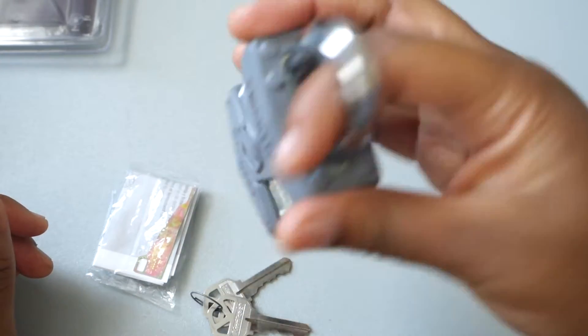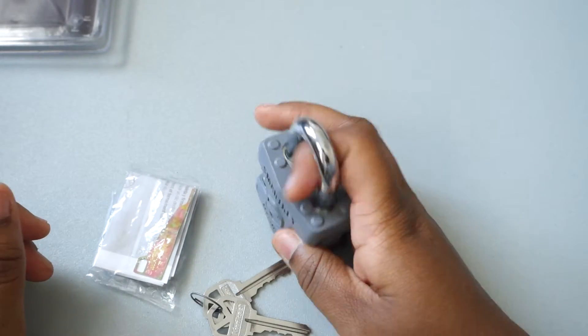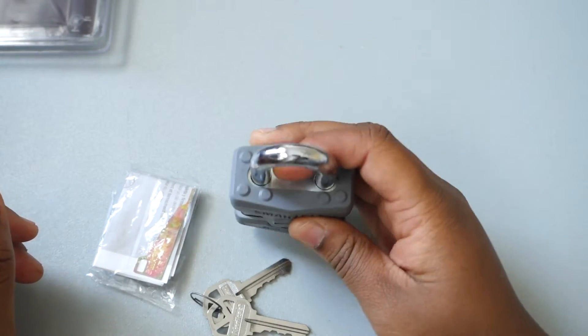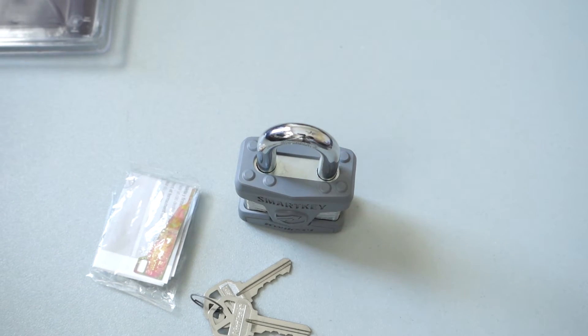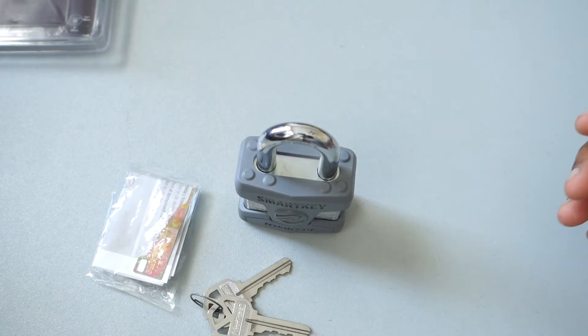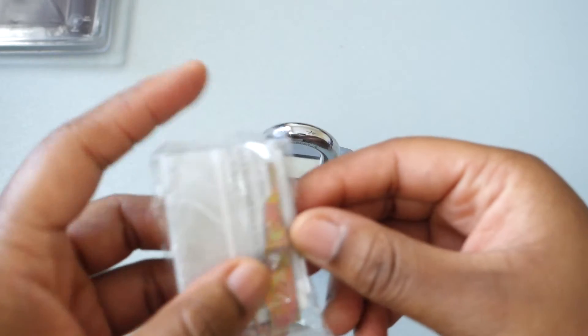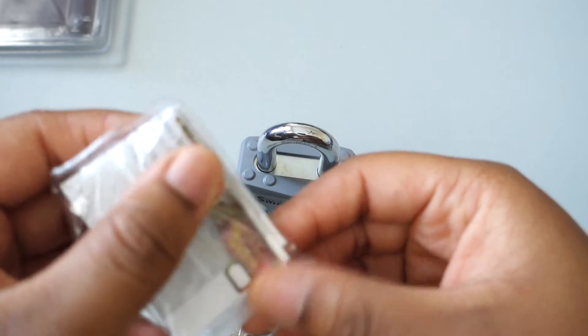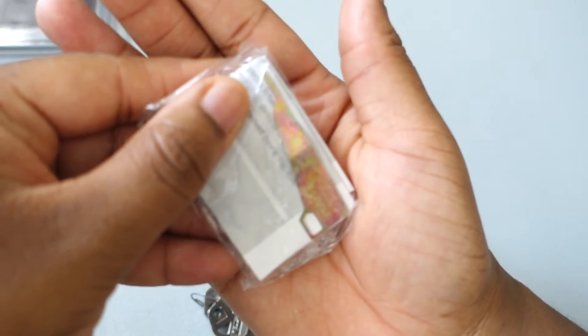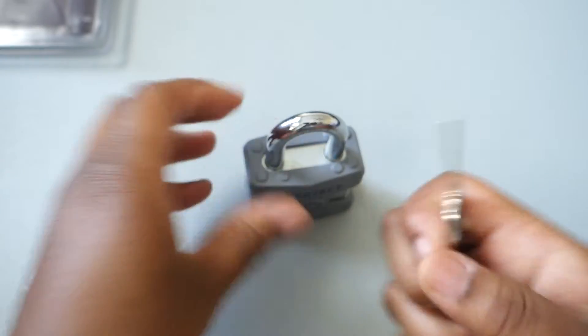It definitely has some weight to it — who wants to be sitting there holding this heavy thing trying to pick it? It's not very fun. Plus, on my indoor storage unit, I'm going to have this on there too, so that's two locks. They probably won't mess with me anymore.